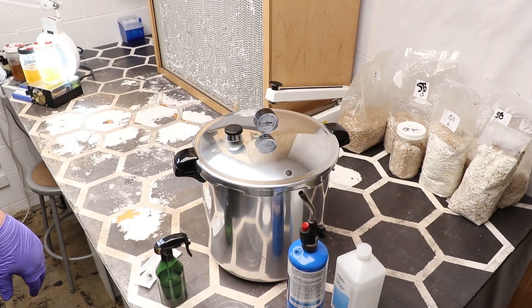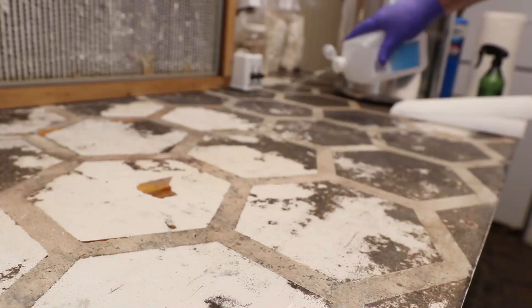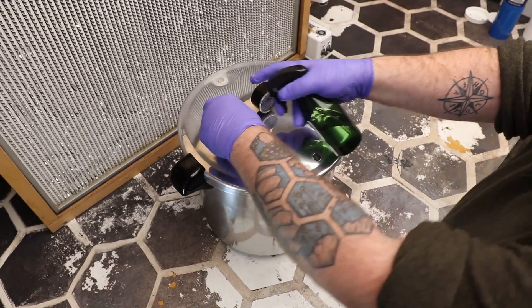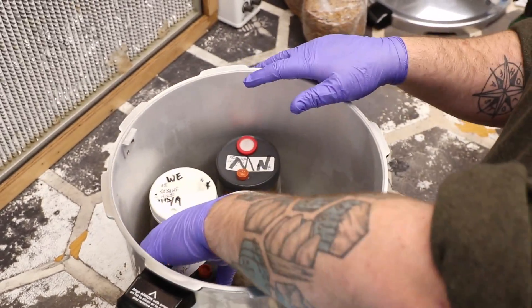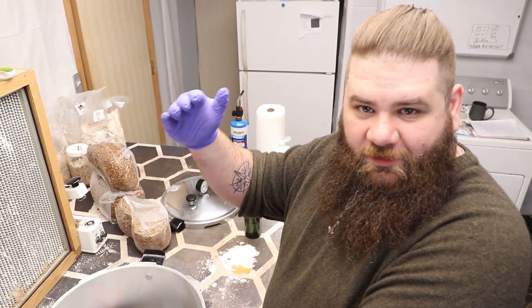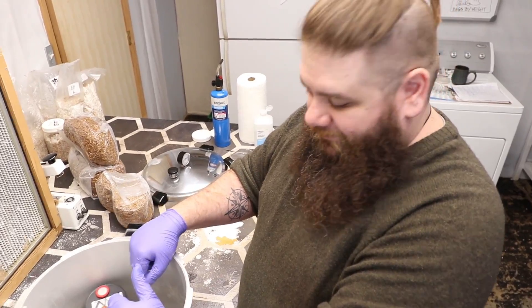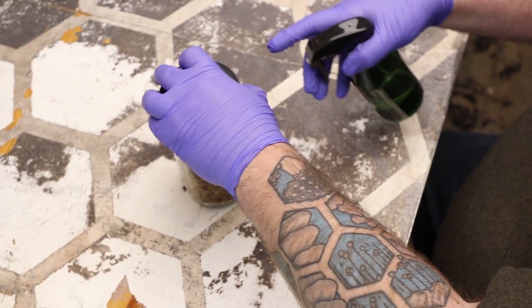To begin that process, first you have to pressure cook your grains. It's important to really sterilize your grains, and with that comes cooking them. I cook mine, even my jars, at 15 psi for two and a half hours. I have tried working the times down below that and have found that I get the most consistent, reliable results with 15 psi at two and a half hours.